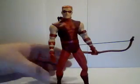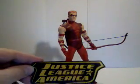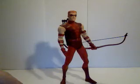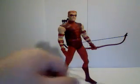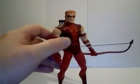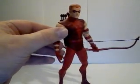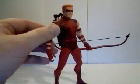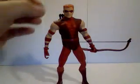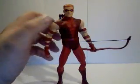You might be wondering why Red Arrow — this particular figure is from the Justice League of America line based on the art of Ed Bennis from the 2007 restart of that title. He is the only figure that I have of this particular character. Red Arrow is Roy Harper, the former sidekick to Green Arrow, Speedy, who then changed his name to Arsenal when he became part of the Justice League, and then decided to go with the name Red Arrow.